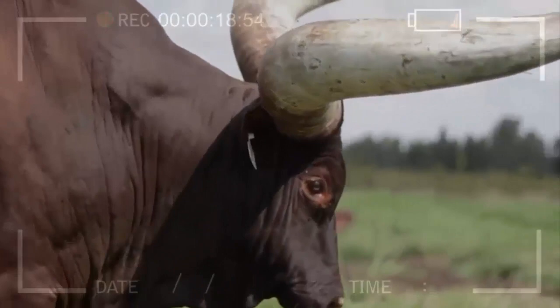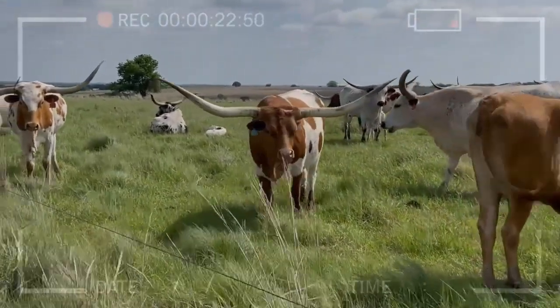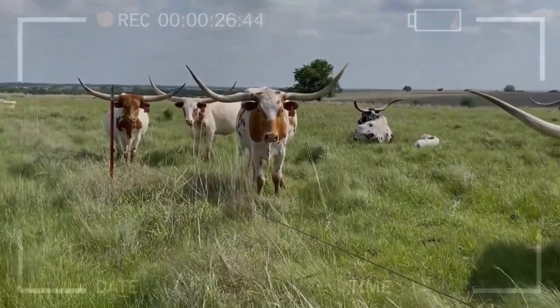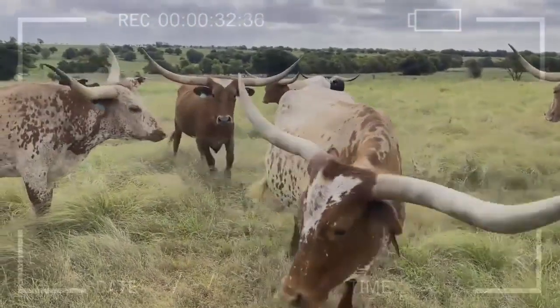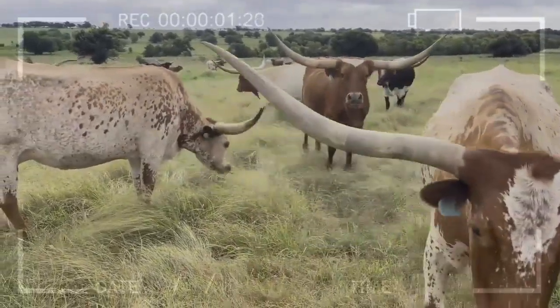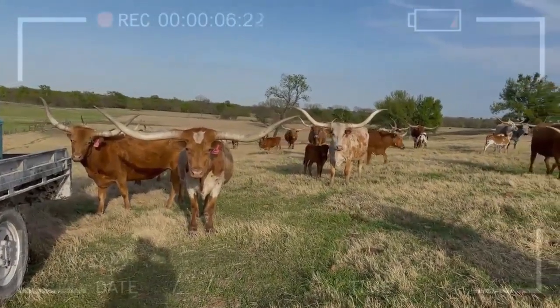Step 1: Thorough Research. Before taking the first step, it's essential to invest time in researching and learning everything you can about Texas longhorns. Research their physical characteristics, care requirements, dietary needs, and ideal housing conditions. Utilize books, online resources, and, if possible, reach out to experienced breeders for valuable advice.